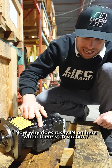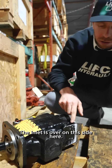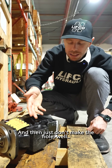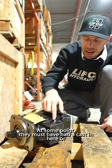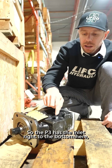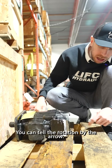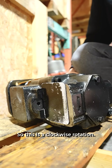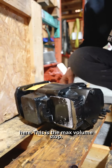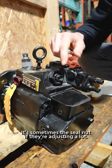Now why does it say 'IN' on here when there's no suction? Good question — I don't know. The inlet is over on this side here. Do you think they use the same body and just don't make the hole? There must have been a cast here at some point, or they were going to put the inlet over here like the P3. The P3 has the inlet right at the bottom, but the P2 always has it in the back end cover. You can tell the rotation by the arrow — this is a clockwise rotation. Remember, it's always from looking towards the shaft side.